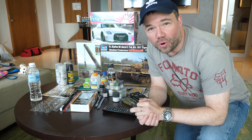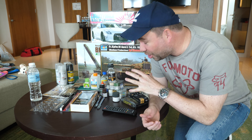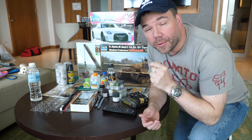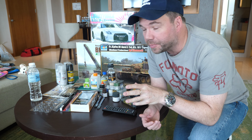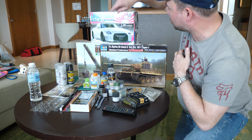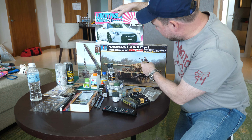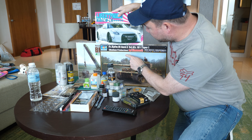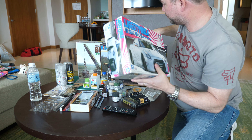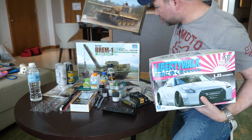Hi guys, welcome back to Better Hobbies. We're back from a Japan trip where we spent quite a lot of money and got lots of purchases, so we've got quite a few reviews to go through. Upcoming videos include a review of Tokyo hobby shops, and also reviews of three kits: Aoshima's 1/24 scale GTR Liberty Walk, the Trumpeter Tiger One with Zimmerit, and finally the Trumpeter BREM One.